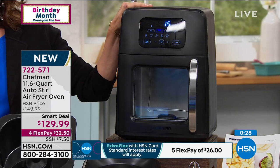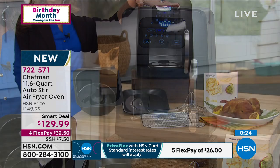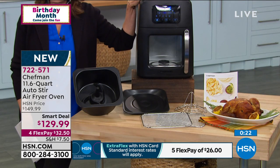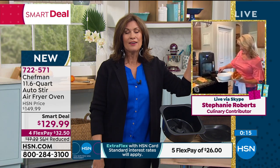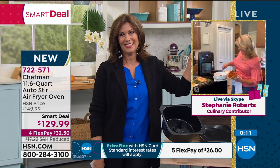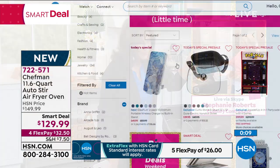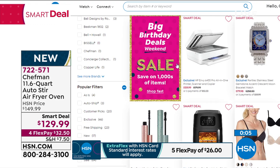Very innovative design from Chef Man — this is a great time for you to eat the things you love, just make them a lot healthier. This is the way to do it. Smart deal price, best value absolutely anywhere in the marketplace. Great to see you Stephanie — feed your child! Check out some of the other smart deals available online at hsn.com.